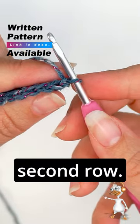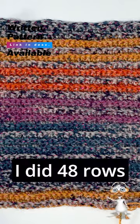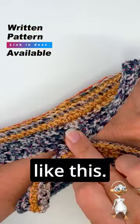And then we begin crocheting the second row. From now on we will only be working through the back loop of the stitch. I did 48 rows in total and this fits around my wrist like this.